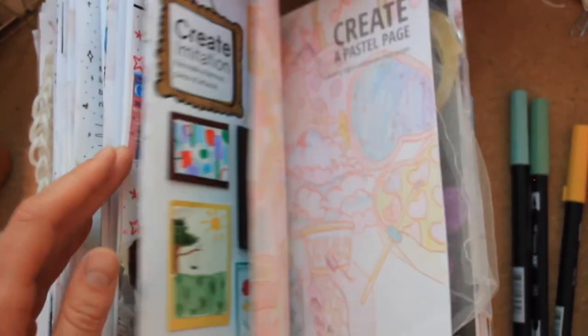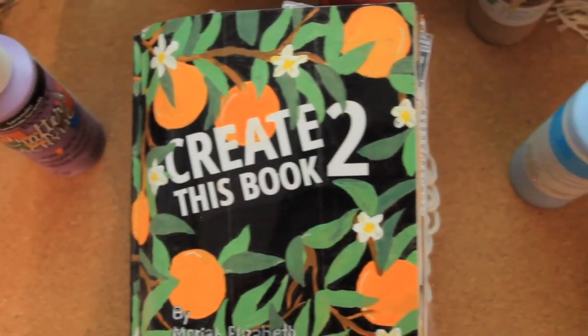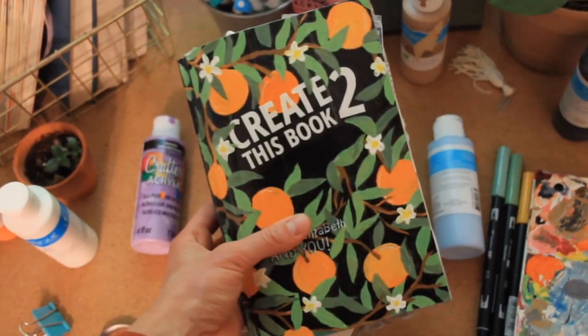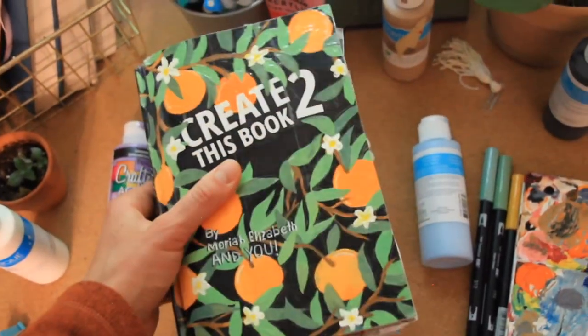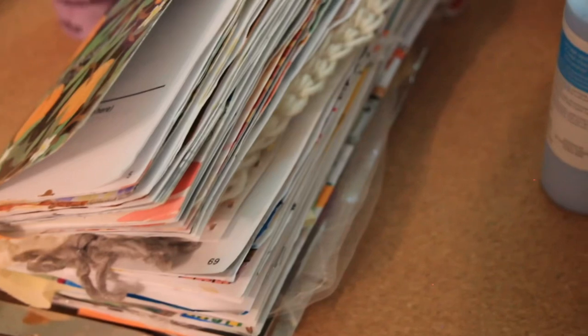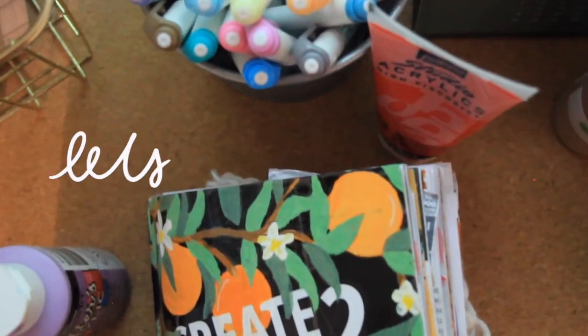Hello everyone, welcome back to a new video. Today I'm going to be doing another episode in my Create This Book 2 series. If you haven't seen my previous episodes, I have a whole playlist of them linked down below. In these videos I just pick a couple of prompts and complete them on camera, showing my process of using the prompts as a basis for my artwork. I think that's it for now — let's get going.